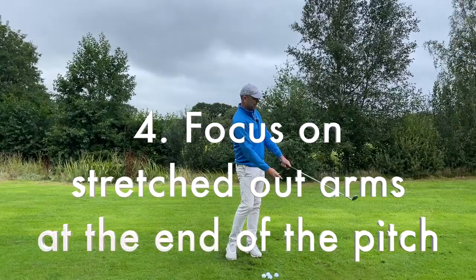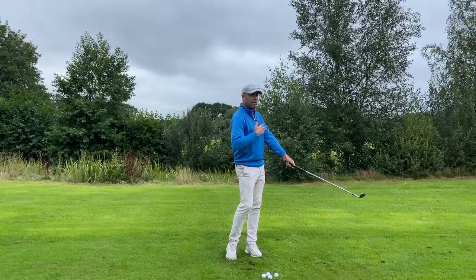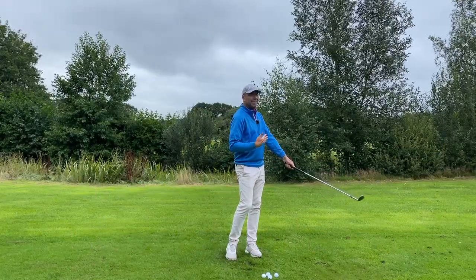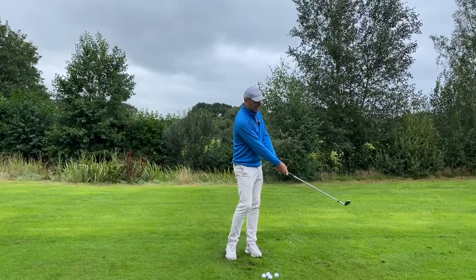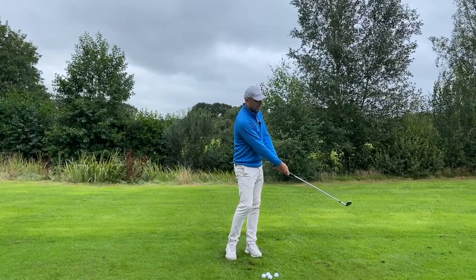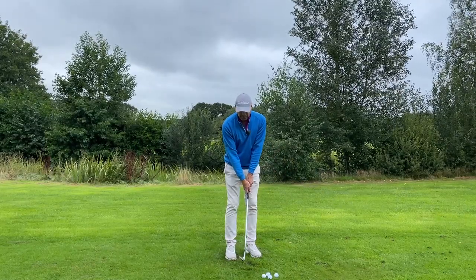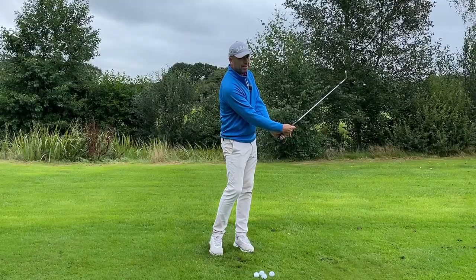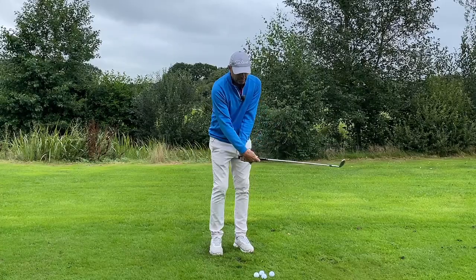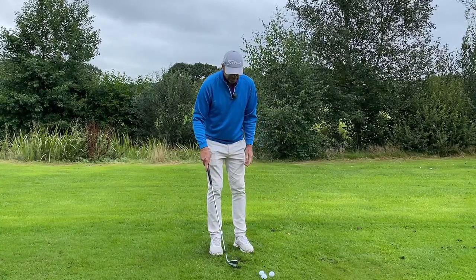Once you hit the ball, try to get into this position: the shaft and my shoulders form a 90-degree angle. If I'm able to get into that position, I'm almost surely going to be in the correct position when hitting the ball. If this is my end position on the follow-through, then I'm probably going to be in the right position during impact.